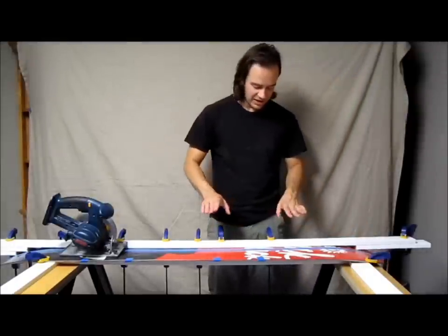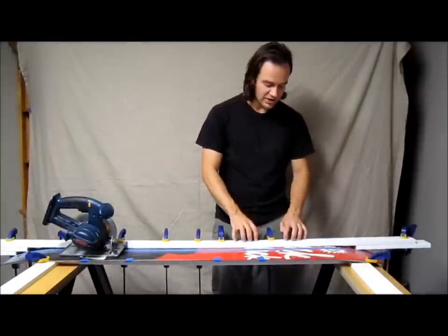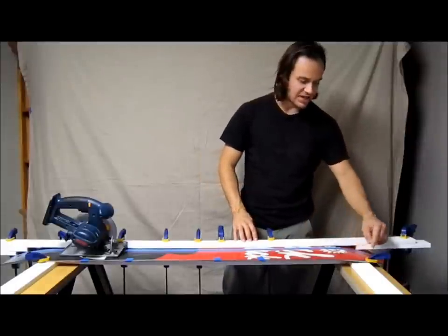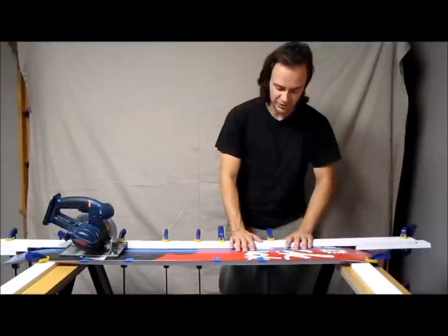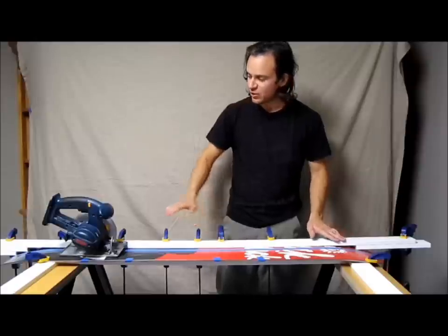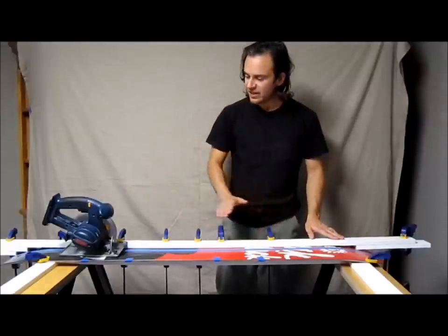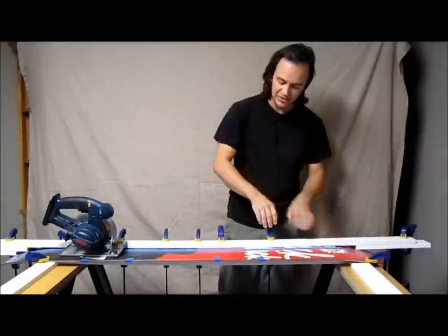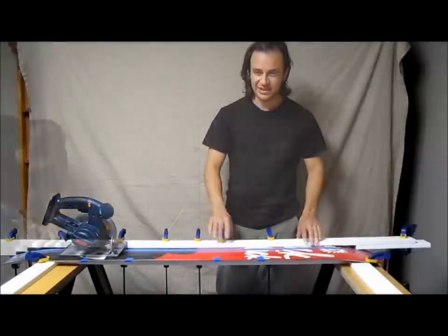I have the manufactured wood attached to my snowboard and the board attached to the sawhorse so nothing will move. You want to do it in one fluid motion — if you cut a little bit, take it out, put it back in and cut some more, you're going to have uneven cuts.